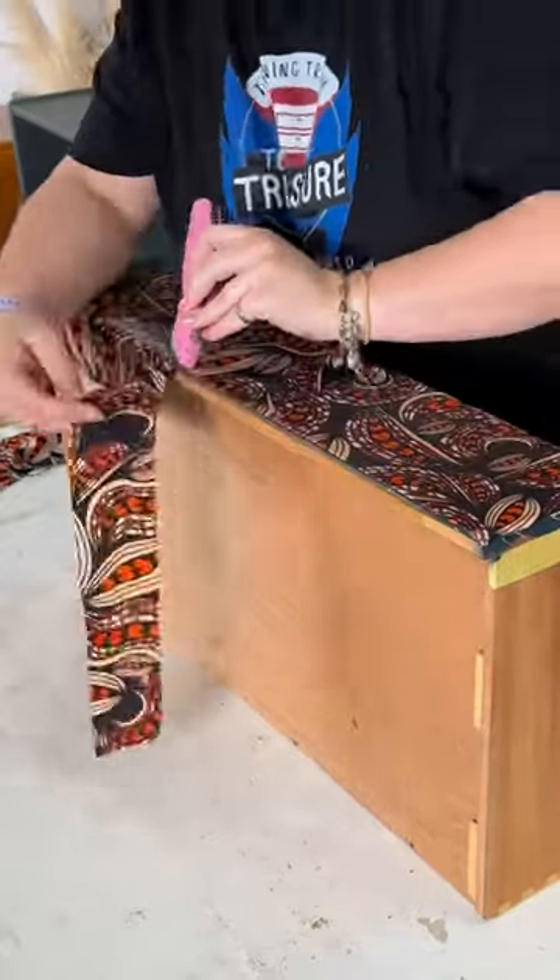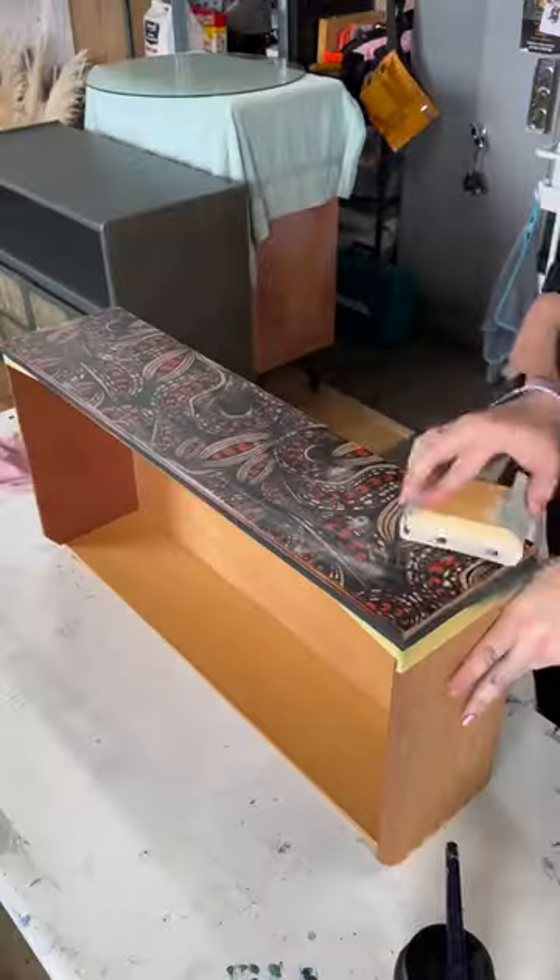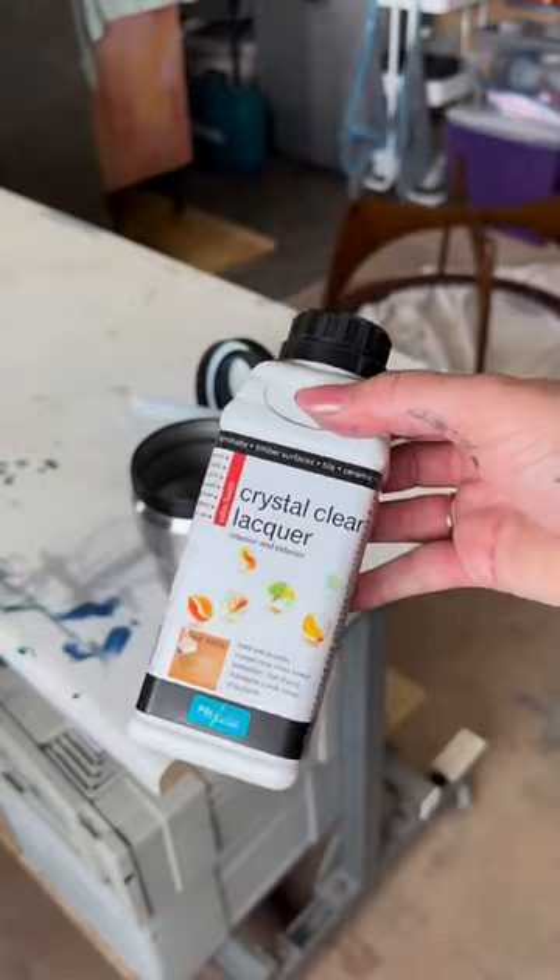Once it's dry we're going to cut away the edge of the fabric and sand any loose fibers, then give it a sand with 320 grit to smooth it all out.